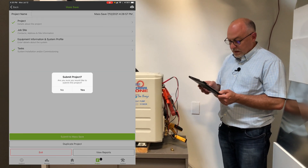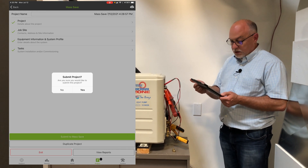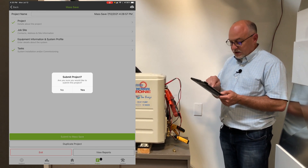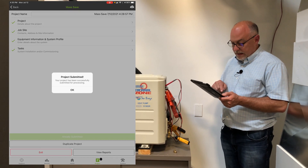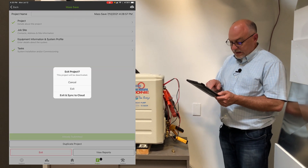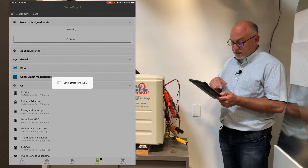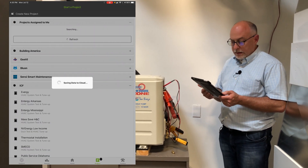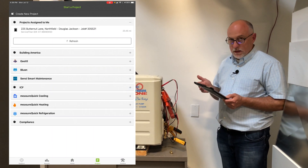Down at the bottom there's a button that says 'Submit to Mass Save.' You want to make sure you have all green check marks, meaning everything is entered and your tasks are done. Hit submit, confirm yes, and it will submit the data — you'll get a confirmation that it's been submitted. Hit OK, then hit exit. You always want to exit and sync to cloud, which stores the project to the MeasureQuick cloud and allows you to access it through virtual. If you need to pull it back down again, that's all there is to it.